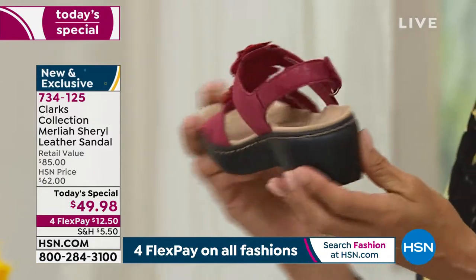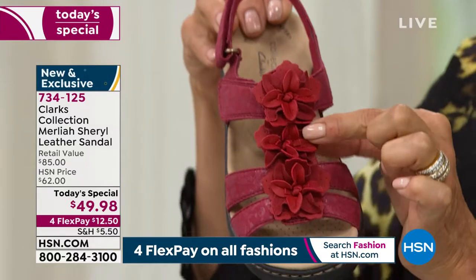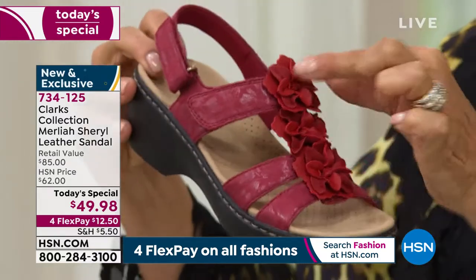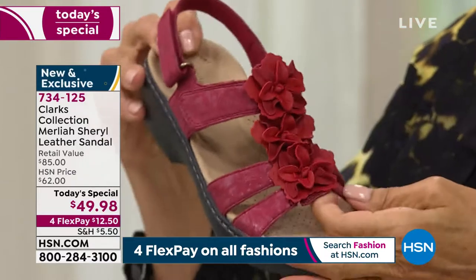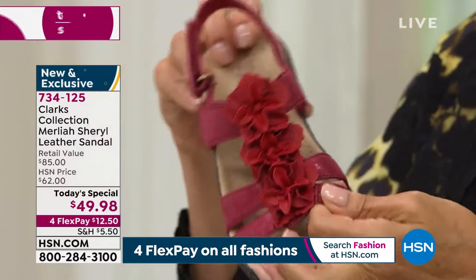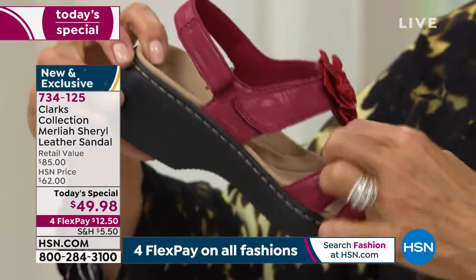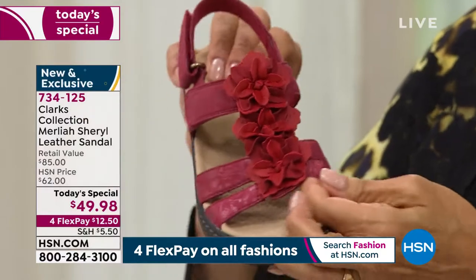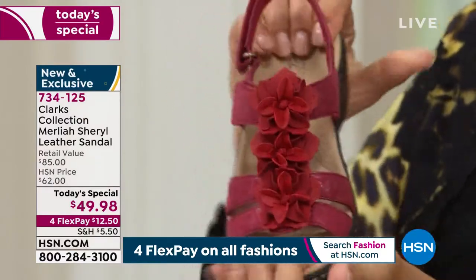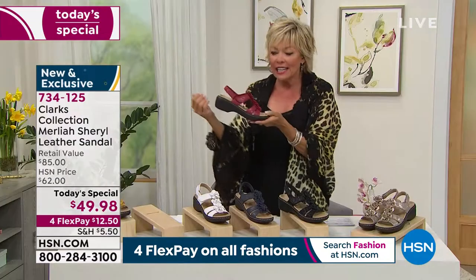It's actually only $12.50 to get this on its way to you. Look at how fun that multifloral detailing is — those are dimensional, you can tell. There's been so much care that's gone into the design, the femininity of this. Underneath that little T-strap that goes down the front of your foot, there's a wonderful extra bit of goring, so every step you take is designed to really make you feel good and comfortable, nothing to cut into your skin or your toes.